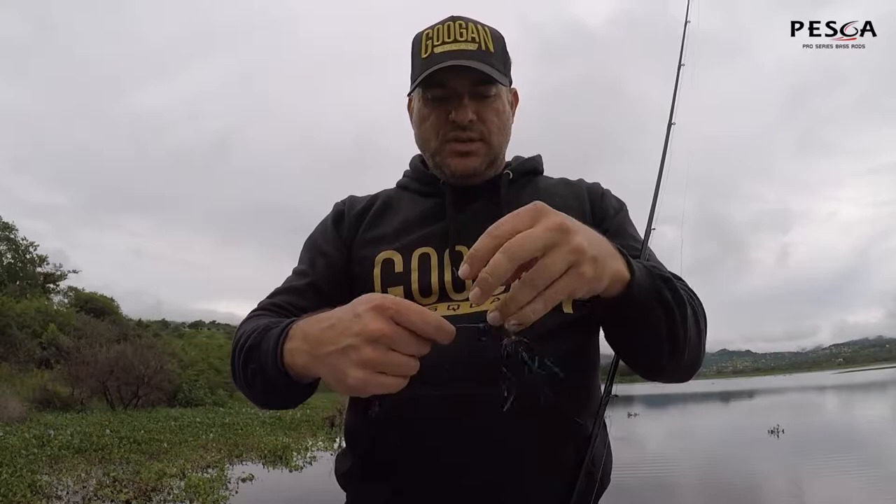This is a new Guggenbaits Bandito Bug in the new colour which is the green pumpkin purple. That just sits onto the hook as normal — just get untangled there — so we just slip that down and on it goes.